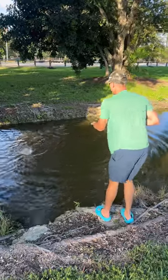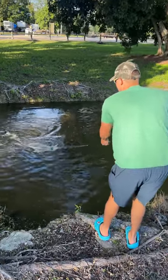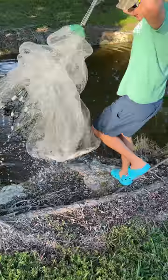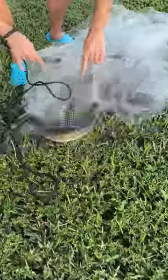I got a giant! Come here, I got a freaking giant — oh he's pulling! He's giant, he's giant! Get up here — oh he's so cool, look at him, come here, oh he's so freaking cool!